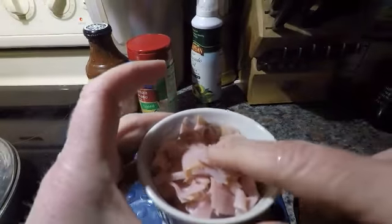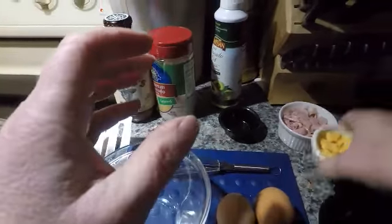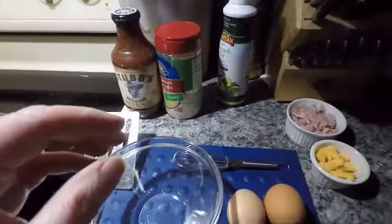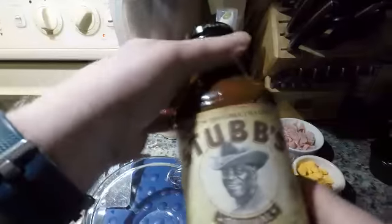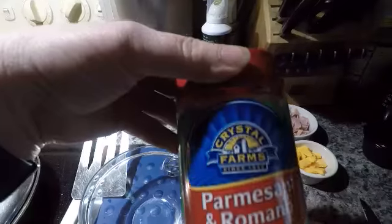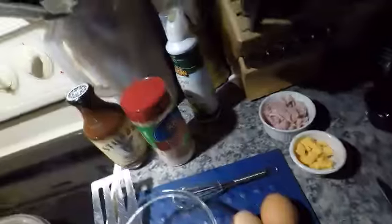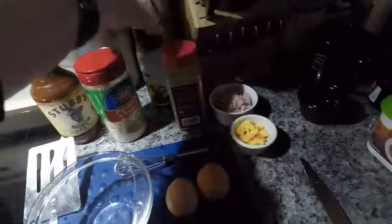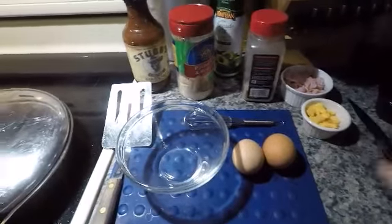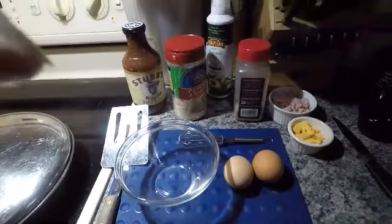I have chopped ham — this is nitrite free ham from Hill Schlier Farm. I've got Velveeta cheese slice, just cut up small. And we're going to put in a little barbecue sauce and a little bit of Parmesan cheese. And of course we want to put in a little bit of pepper. And then we're also going to beat the eggs — I actually want to put a little bit of egg beater in, so I've got to go grab that.